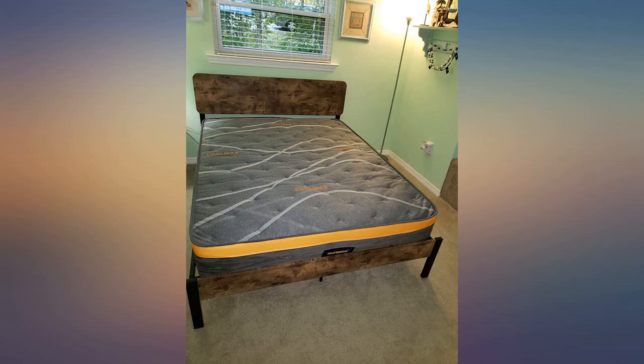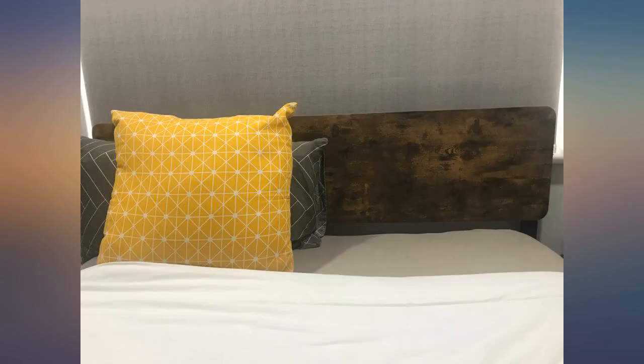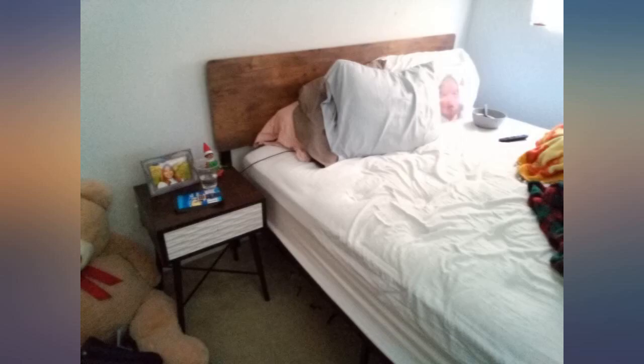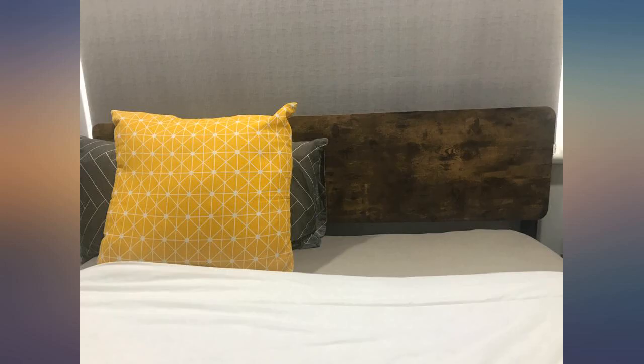The mattress slides a bit side to side because there are no ledges along the frame to contain the mattress. This doesn't bother me because we use it for a guest room, but I wouldn't like it if this was my everyday bed. I love the height — most bed frames are so low to the floor; I wanted one that was higher but they are hard to find. This is perfect.